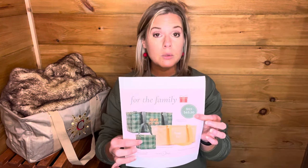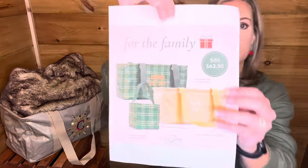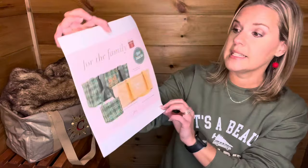This one is, I think, my favorite. I love this bundle because of some of the things I've pulled together today — I can't wait to show you. So this bundle on my website is called 'For the Family.' It comes with two medium utility totes and a Littles Carry All Caddy. This bundle is $63.50.